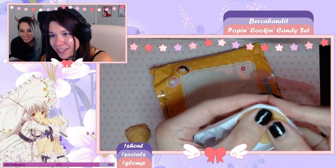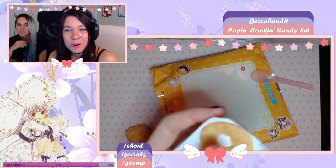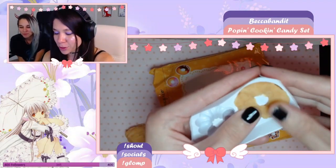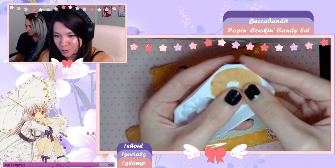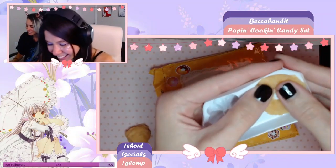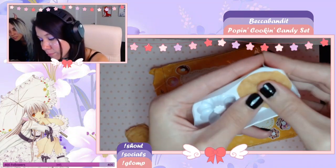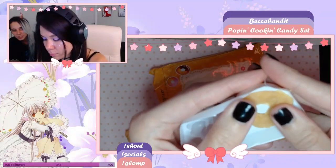Oh my god, you guys are killing me. Stop — these streams I do with the pop cooking are the worst ones, and it's like the most innocent thing. I have my cute little Chobits background and I'm trying to make these cute adorable donuts and you guys are going absolutely insane in the chat. I have a pinned-up sailor moon like 50s apron.